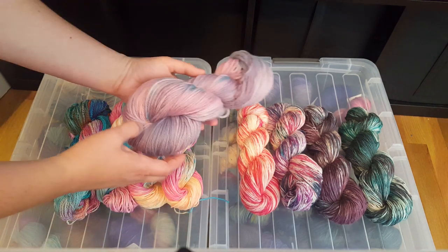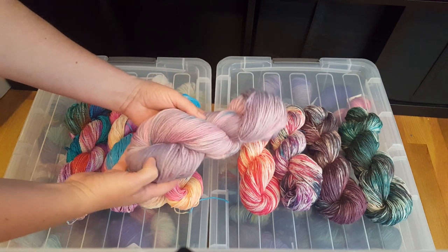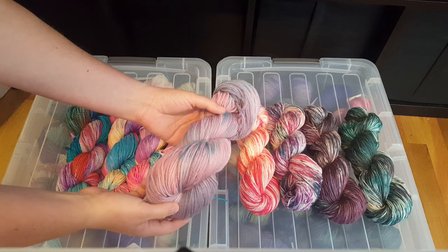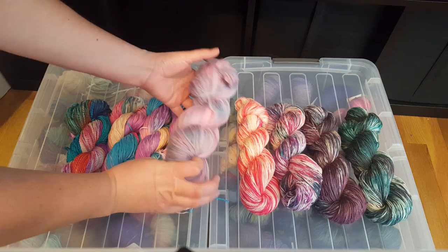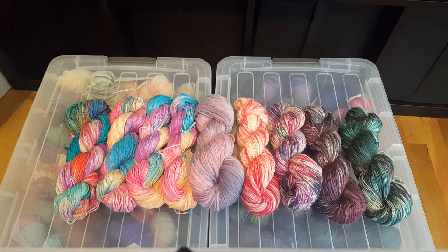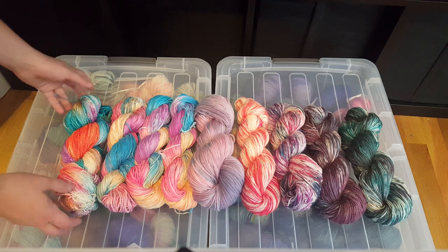With the leftover dye in the pot I added some Swish DK yarn, which is 100% superwash merino, and then I added bits of turquoise to it, which brought out some purples from the leftover pink that was in the pot, with these flecks of turquoise. I thought it was fun to show something so subtle and soft compared to all of these brighter tones.